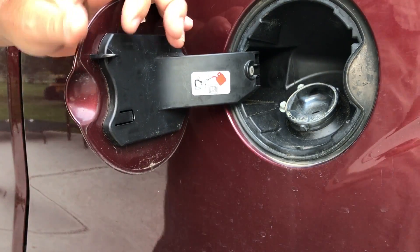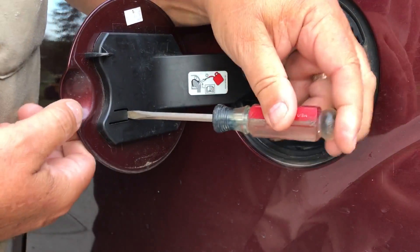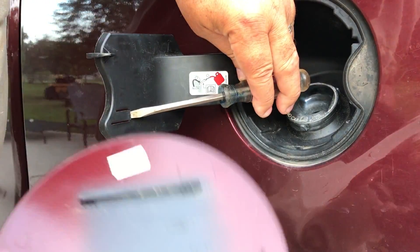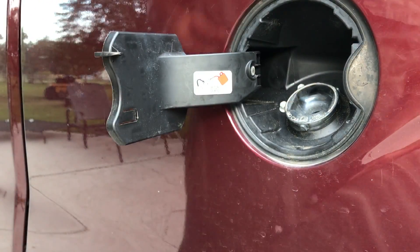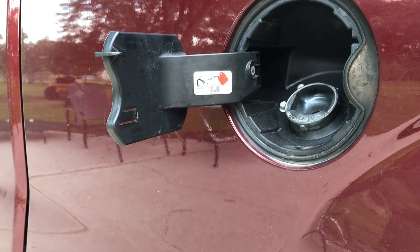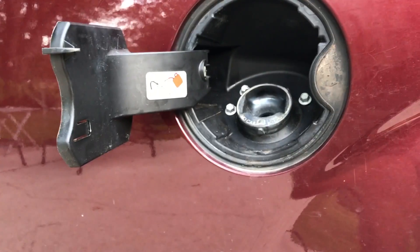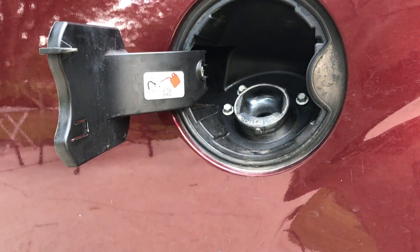I'm going to show you how to do that. Take a flat blade screwdriver, stick it in that slot, pry that tab up, and slide the door off.